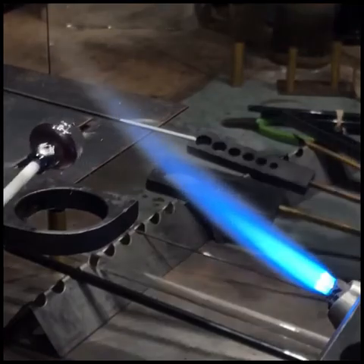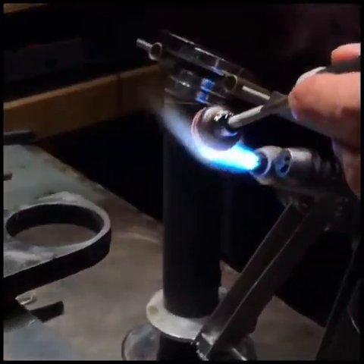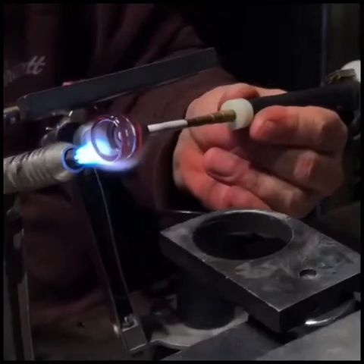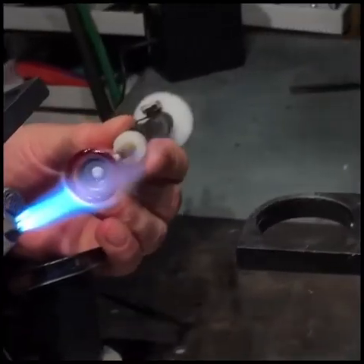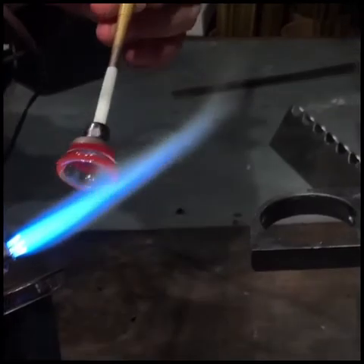Remember this is double speed. Now I'm going to turn the camera so that you can see what's happening from the other side. I've got a flat surface to marver against and a graphite tool that I can marver the inside with.